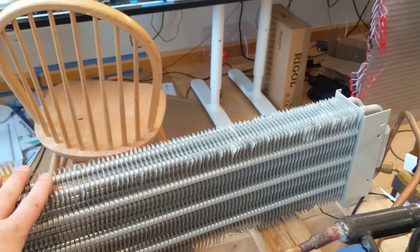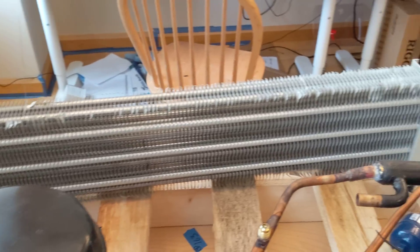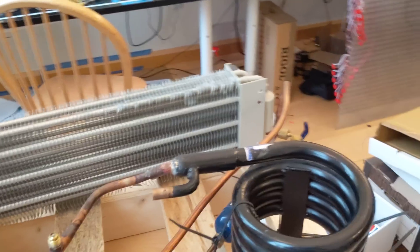This is the evaporator. It's from an old baseboard heating system, I think. Just found it.